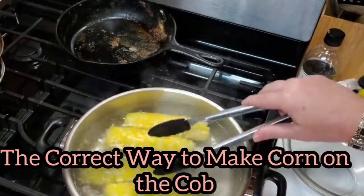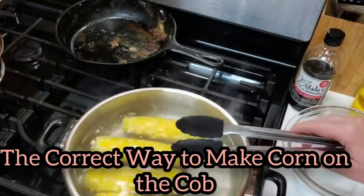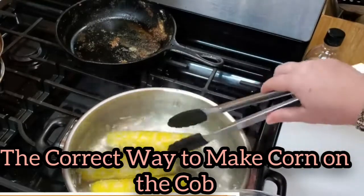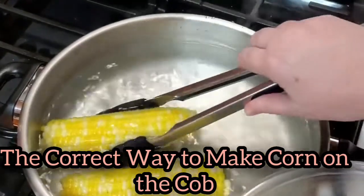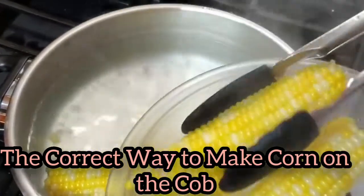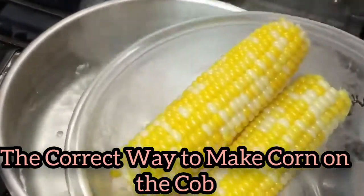All right, it's ready — that simple, that quick. Don't overdo it. When your timer goes off, get it out so it can be cooling off and you can put some butter on it for everybody. Get it out of that water if you want it to taste good and fresh and delicious.